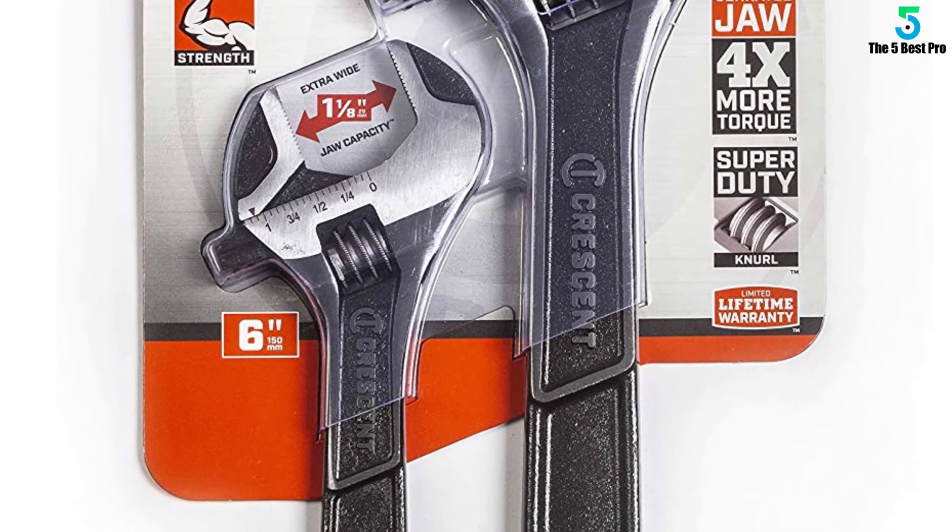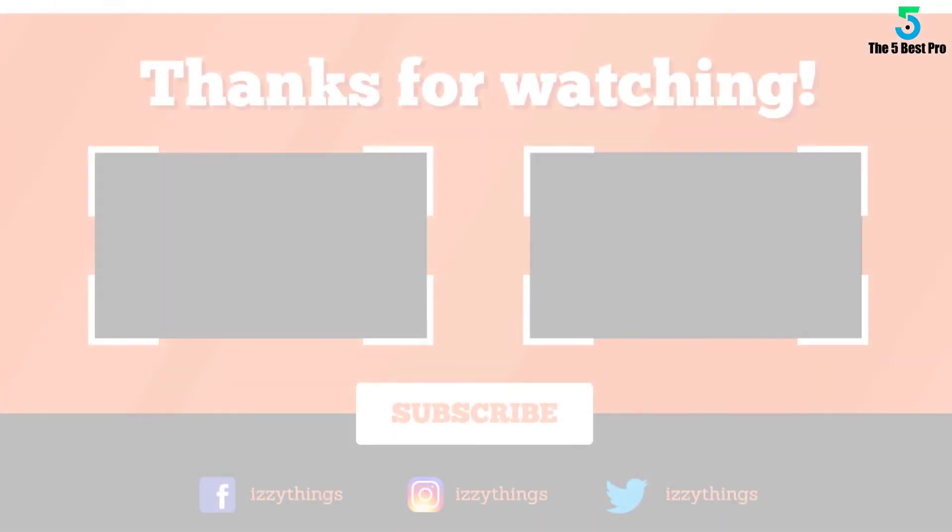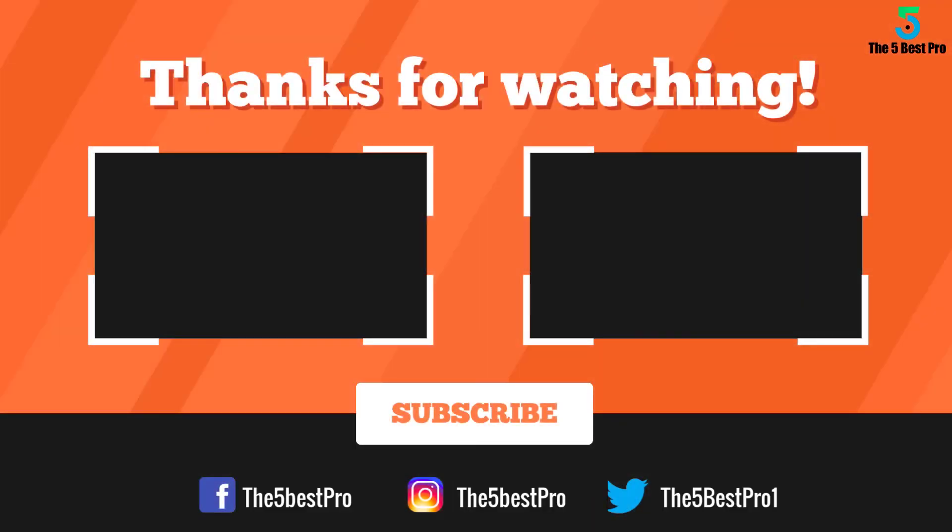Check out best ratcheting wrench sets. Thank you for watching guys. I hope you liked this video. If this video was helpful to you, please remember to leave a like, comment, and subscribe to my channel for more videos. If you have any questions related to these products, you can leave a comment below and I'll get back to you as soon as I can.